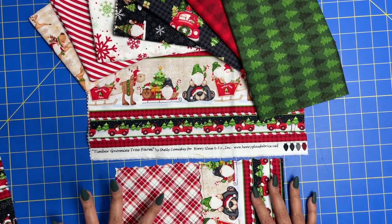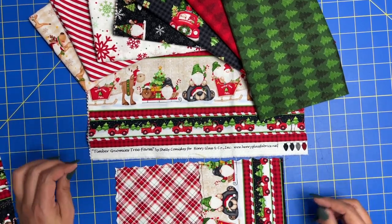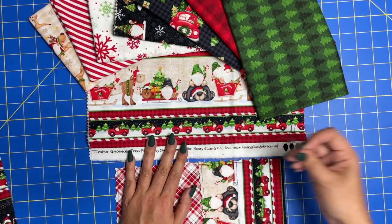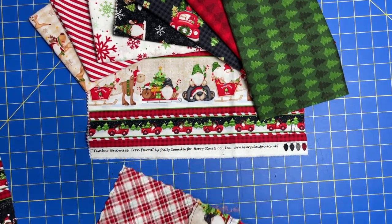Hi you guys! Welcome to a really quick, really easy, extremely beginner-friendly sewing project for your holiday table this year.